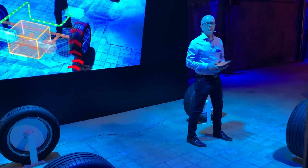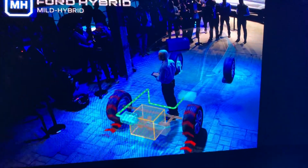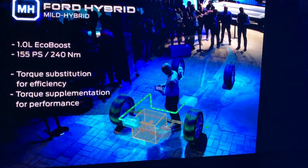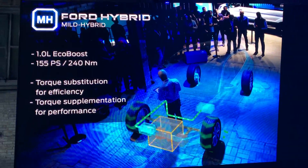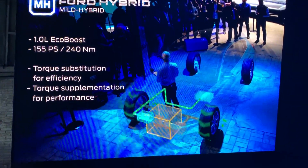This regenerative charging feature is a key feature in all our electrified powertrains. The belt ISG also acts as a motor. It uses stored energy to assist the engine. So this system can use the motor torque as a substitute for engine torque, up to 50 newton meters.